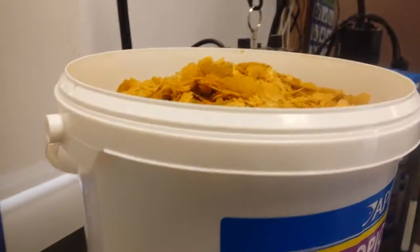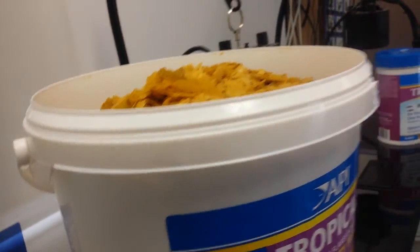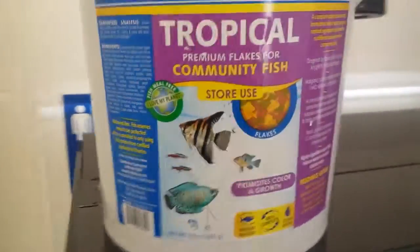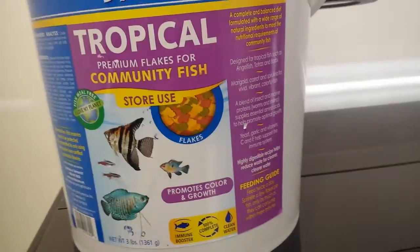And as you'll see, this is the bigger bucket that we use in store. This is a new food, and I'll just be showing you how the fish actually take it palatability-wise.